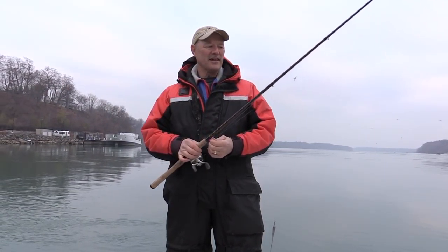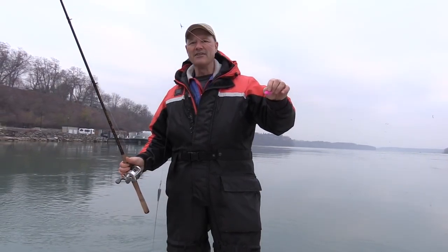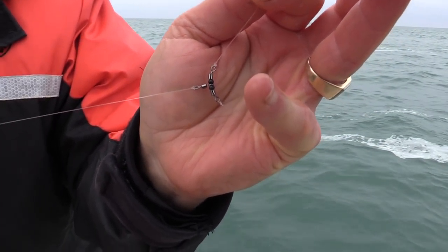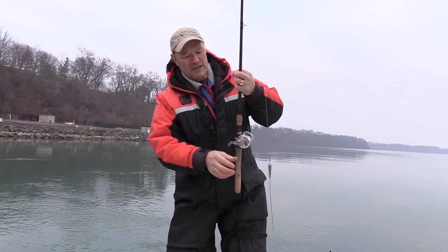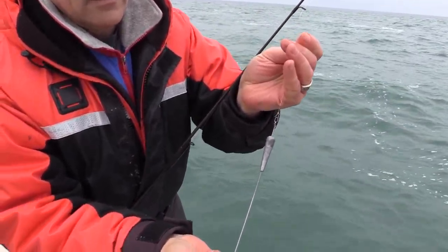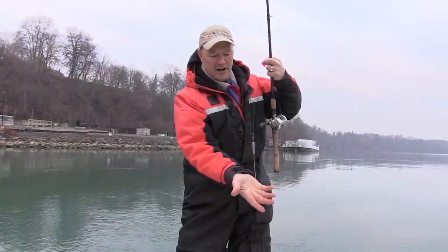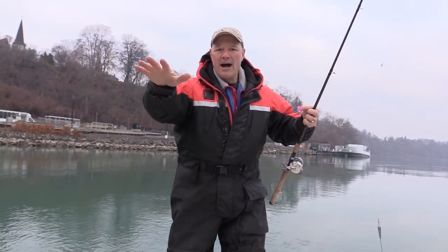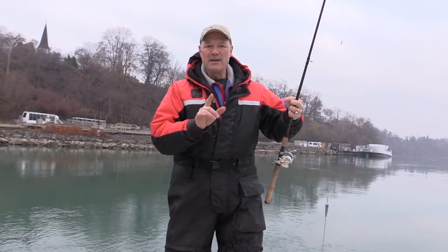I'm gonna try a couple of different things today. I'm gonna run a T-turn bait rig here. As you can see I've got a small size T-turn going down about a foot and a half to a cattail sinker. Now you could use any sinker you want with this kind of rig, but with the cattail and this little arm on the bottom, what that's gonna do is just walk along the bottom because there's a lot of rocks here as I'm drifting, and it'll keep me out of snags.